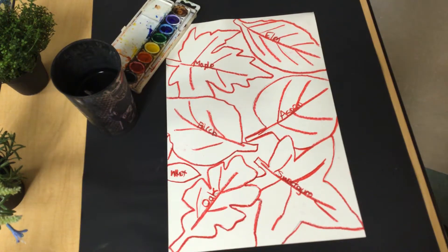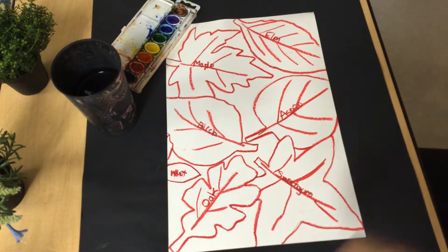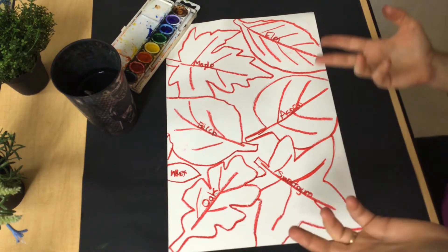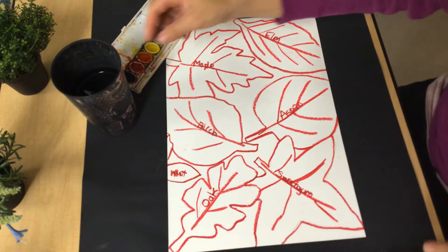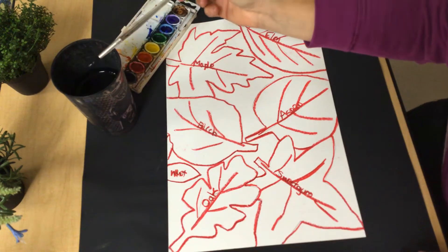Welcome back everybody. We're going to do day two of our fall leaf project and today we're going to talk about color families. So just like you all have families, colors have families as well. And today we're going to use the warm colors.